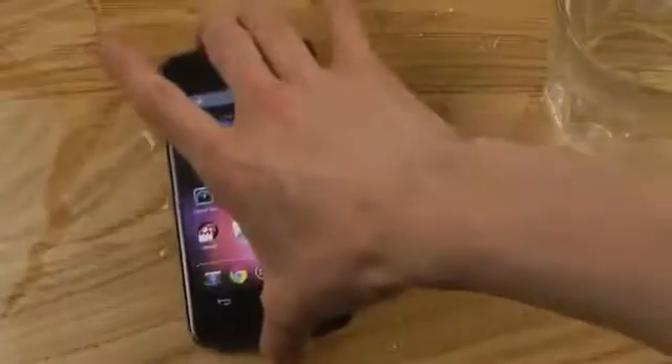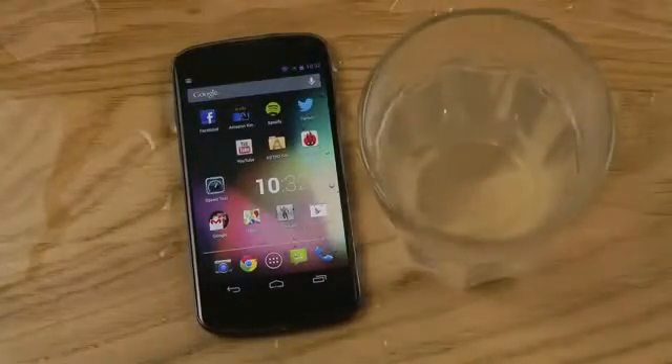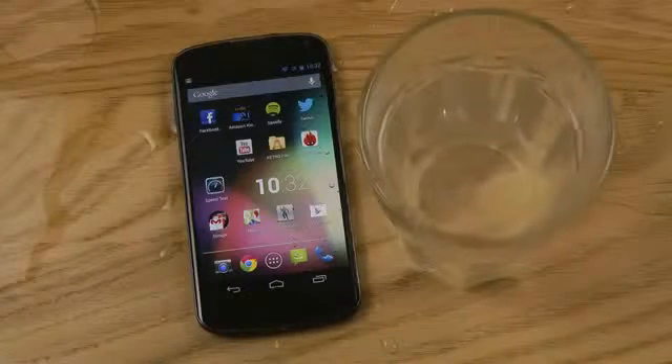So yeah, quick little test. Of course if anything more weird happens with the phone I will report back to you. Quick water test — hope you enjoyed!